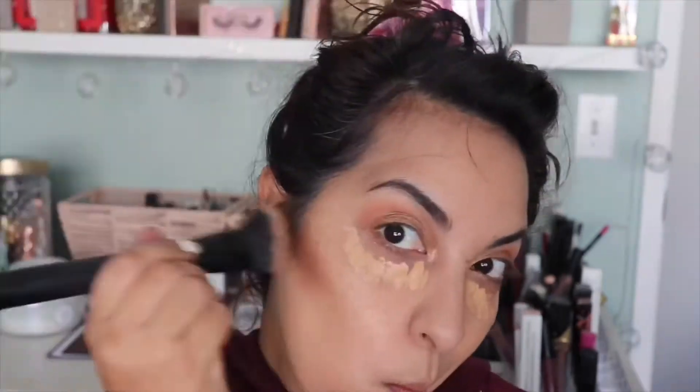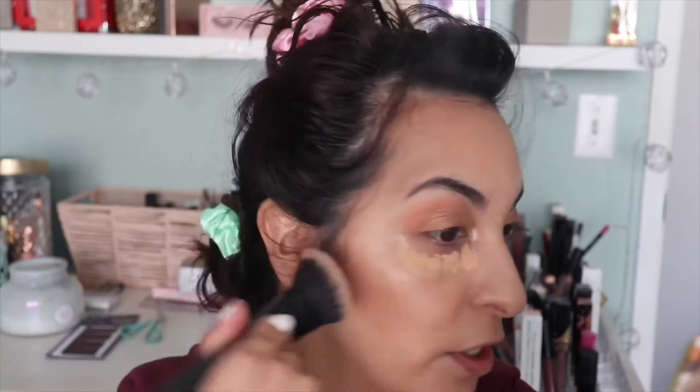From Tarte, three bronzer shades — I just like mixing them all together. Now that I don't have that much product on here, I'm going to go ahead and bring this down further.